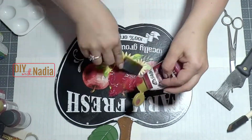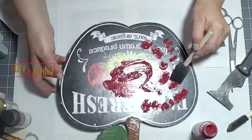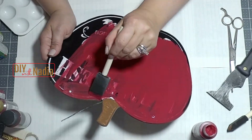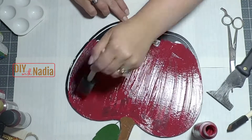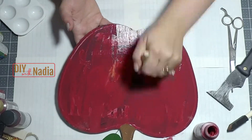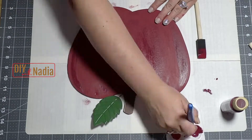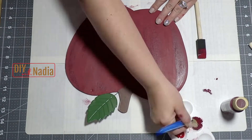To start off I'm going to use a medium red and give my apple about three coats of that red paint. Throughout this video I will be using all acrylic paints. To give the apple dimension I will be using a lighter red and a darker red.